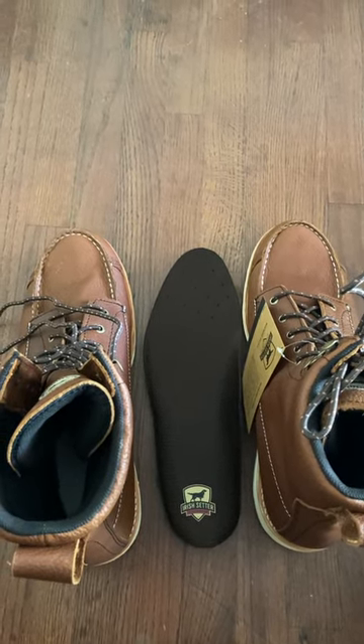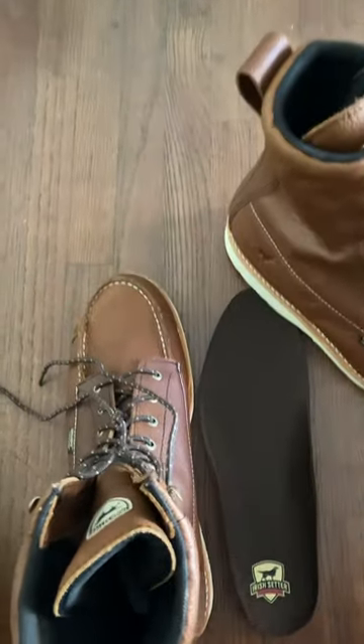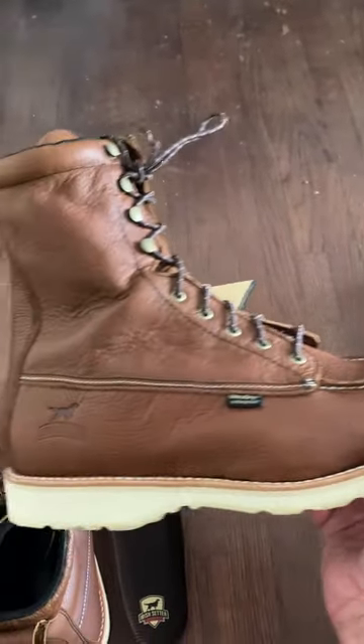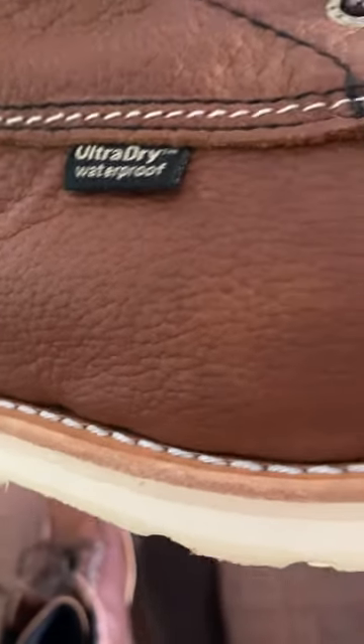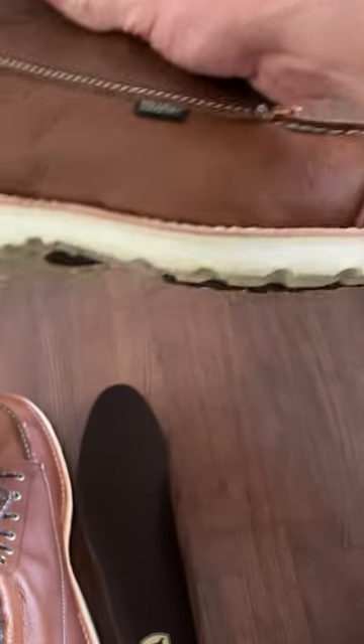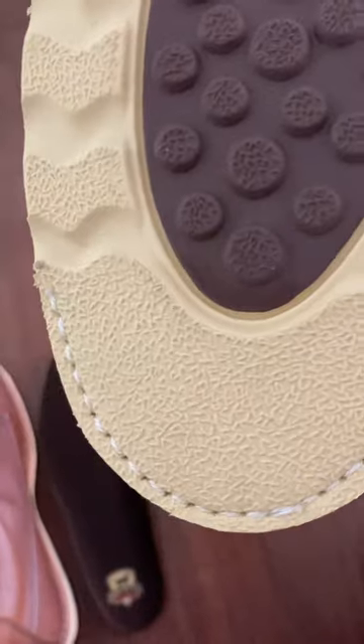Hey guys, got another boot review for you. This time it's the Iris Setter Wing Shooter — this model's the eight inch waterproof. It's got the leather welt, this is the non-steel toe version. It's got kind of a heel on it, but it's got an interesting bottom, interesting grip, stitched on the toe.